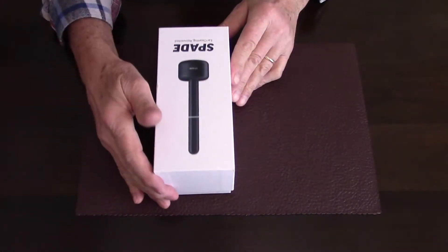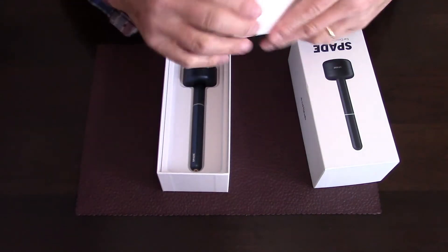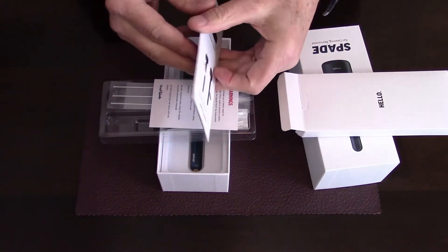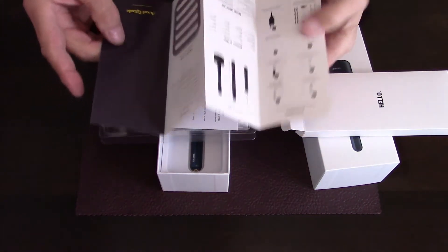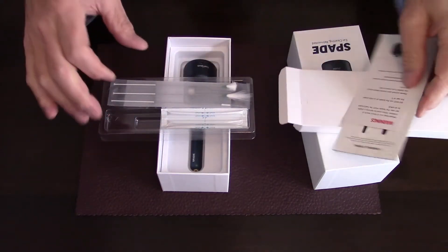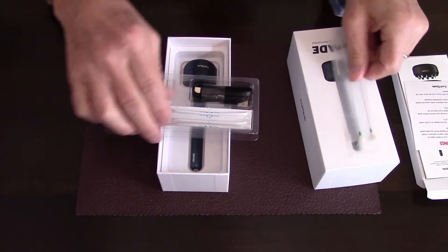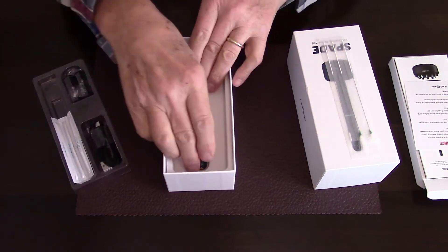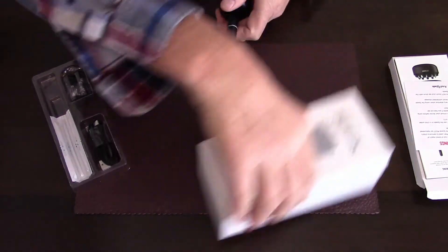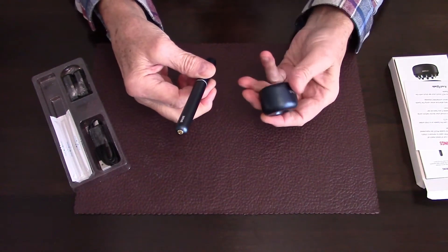They've actually packaged this quite well — it's kind of neat opening this up in layers. First of all, you get the instruction guide right here and it's pretty self-explanatory. There's also a little card of warnings, and these are all the various tips and assorted accessories that you get with the Axel Glade. The Spade itself has a very nice heft to it and feels like a quality piece of equipment.